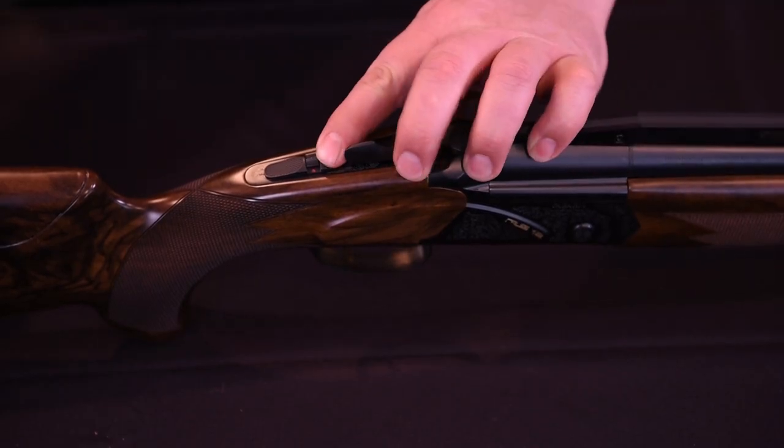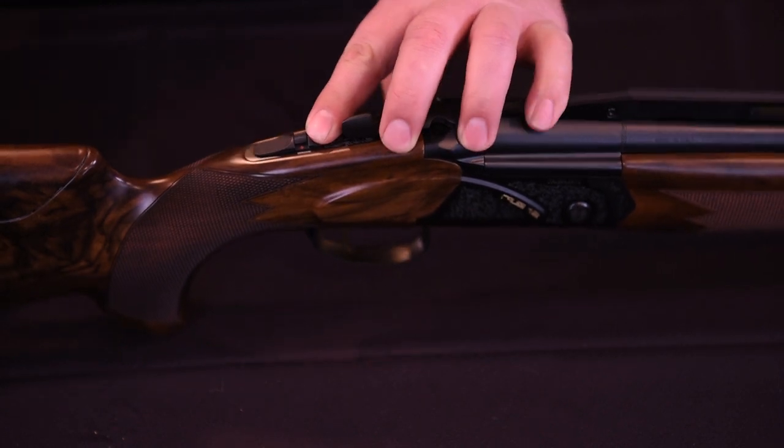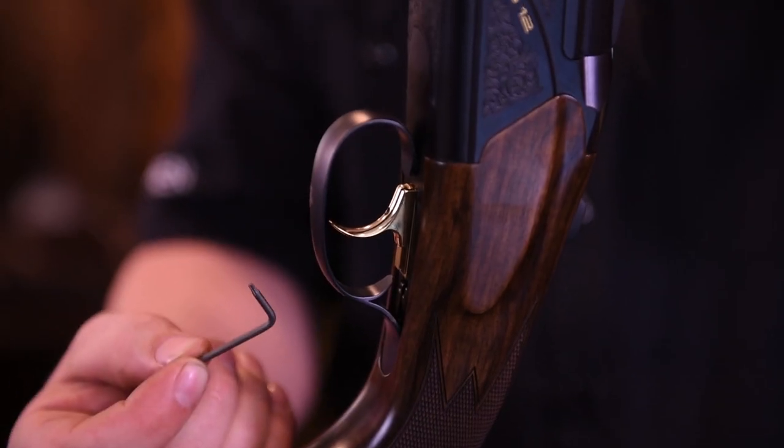For trigger adjustment, be certain the gun is safe and unloaded before making any adjustment to the trigger. The trigger on your target gun can be adjusted for position. First, you must locate the black T6 torx wrench in your case.